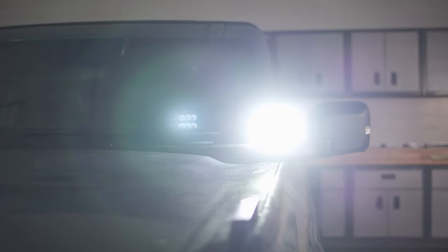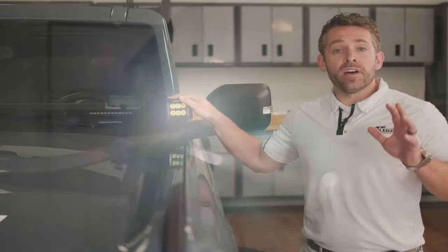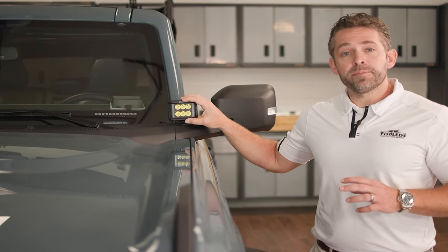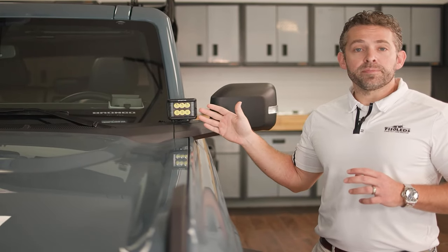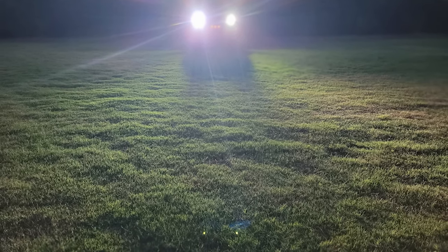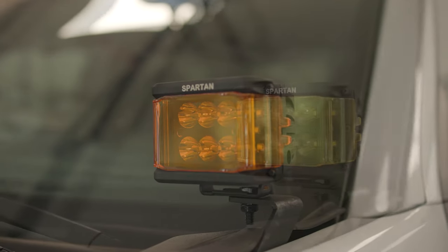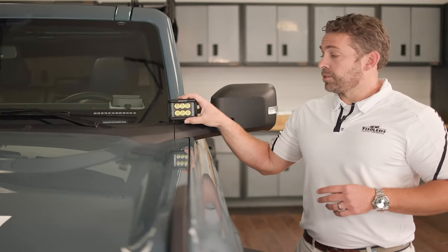These things are extremely bright. They're definitely going to give you that FOV, or field of view of light, that you're looking for. Not only do you have directional light with six XTE chips on the front, but on each side you've got three side-emitting chips as well, so you're going to get that distance as well as the side cast lighting. These come in pure white, but we've got cover caps that can filter the light to amber or yellow, or if you've got regulations you can black them out as well.